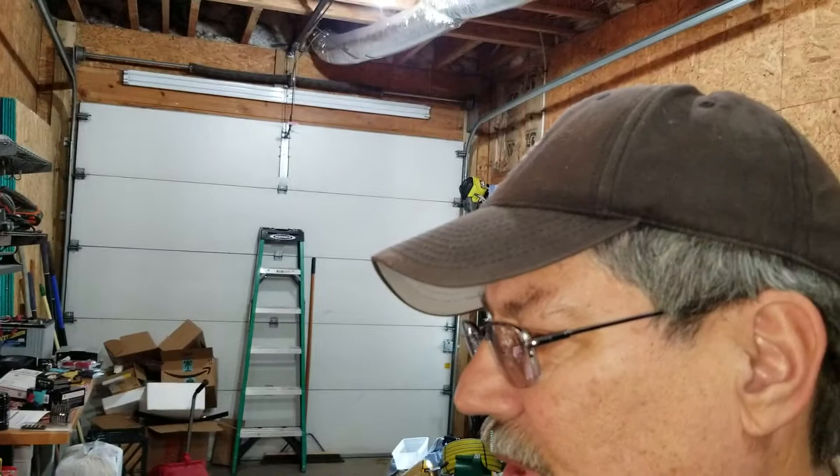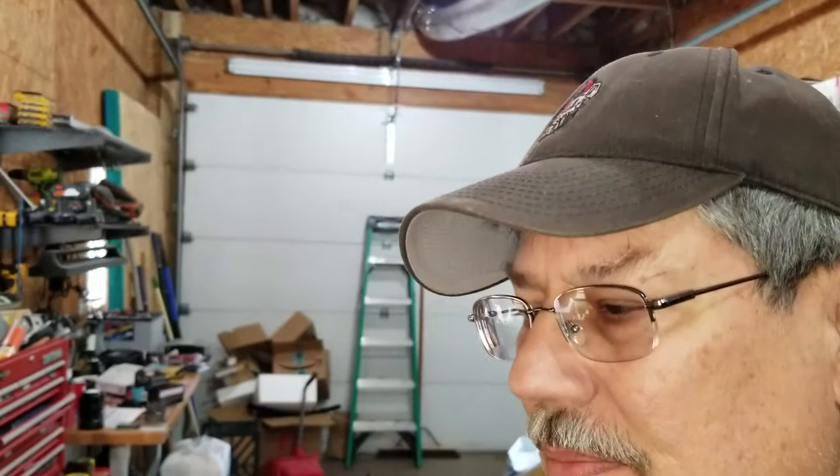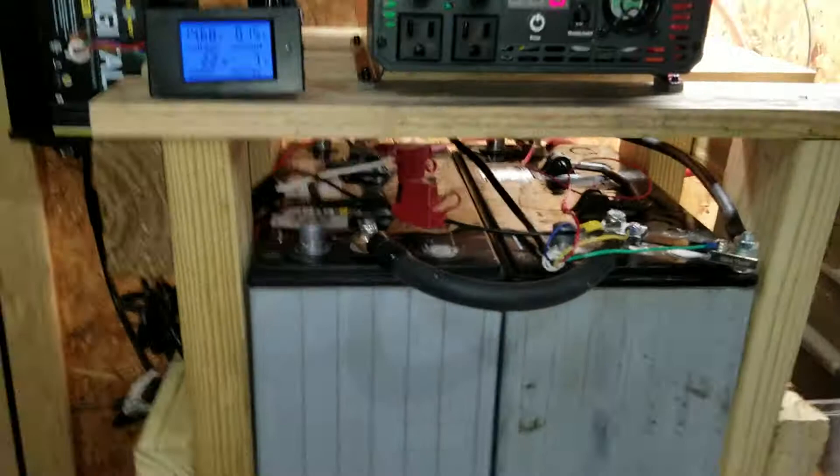I'm down in my workshop and I've finished my prototype of what I was working on — a battery backup system. This was a relatively inexpensive approach, so let me show you what I've gotten so far.